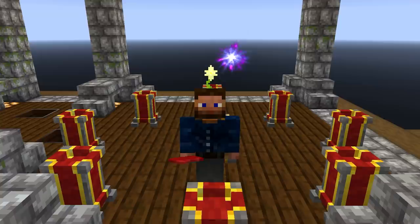Hey guys, welcome back. This is Chosen Architect and today we're gonna be diving into a little bit of mystical agriculture and getting some other fun things done. I hope you guys are ready.